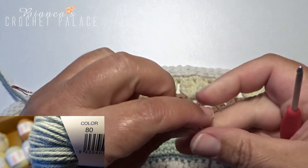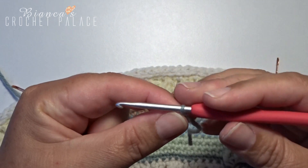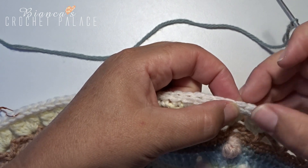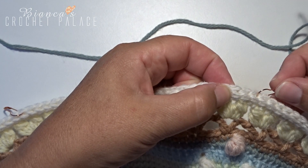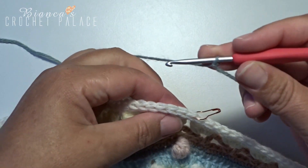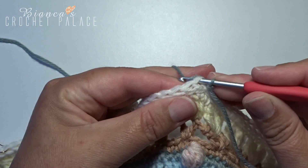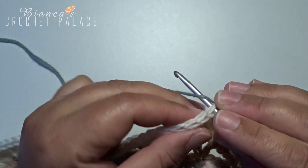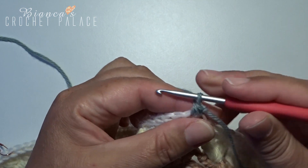In round 1 we begin with the first color on the crochet hook. We start a stitch toward the stitch marker. In the first 2 stitches we will make 2 single crochets together. The yarn is on the side of the hook. Then you go with your hook into the stitch toward the stitch marker, take the yarn up to the side of the stick. Wrap and pull through 3 loops. Now you have 2 single crochets worked together.